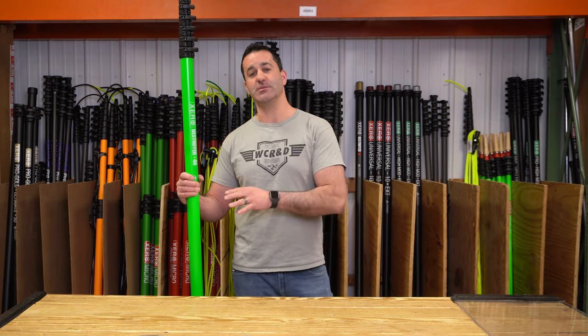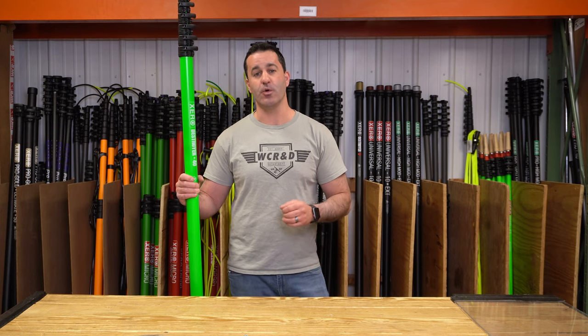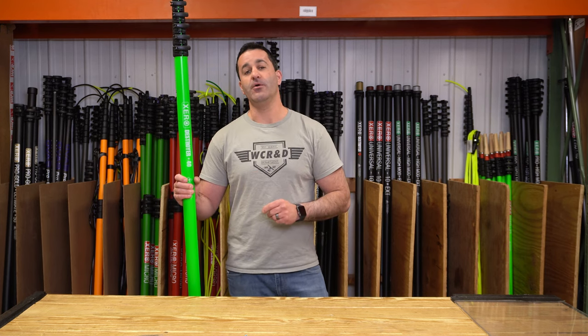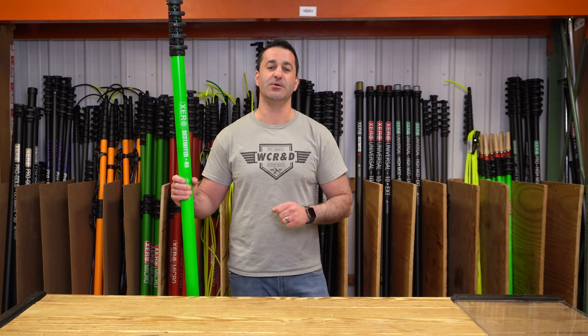It is extremely rigid and extremely well made. It's Zero, so it comes with the Zero three-year warranty — no questions asked — making it nice and easy for you. The carbon fiber and the clamps: buy a Zero pole and you will be 100% covered for three years. We stand behind the products we put out here. Check out the limited edition neon green 40-foot Destroyer at windowcleaner.com.